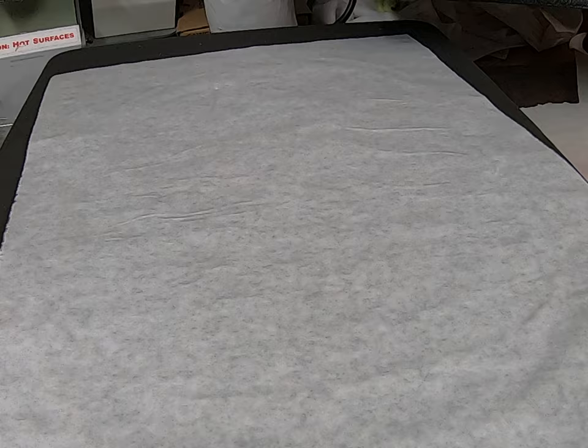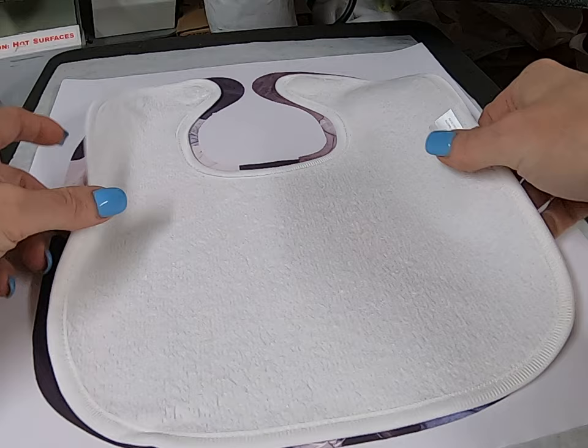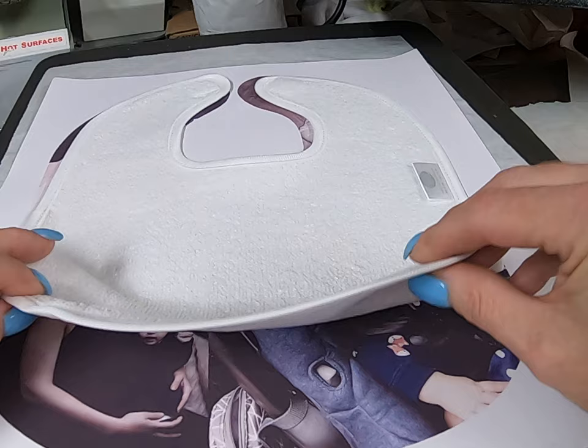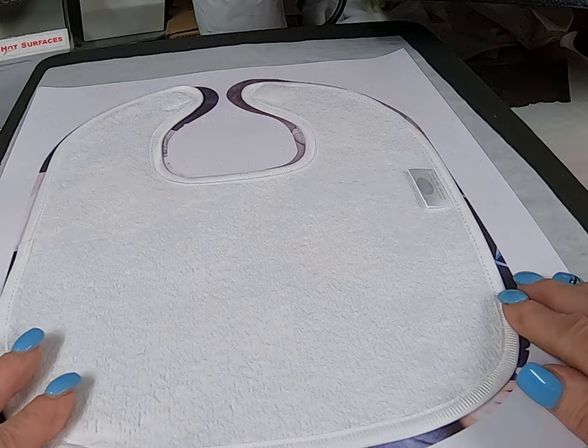We are going to lay down the printed image on the stage. We are going to line it up nice and smooth and even, making sure all the areas that we want are covered. We are going to get that angle a little bit better and move it over just a pinch — so we have no white. There we go.